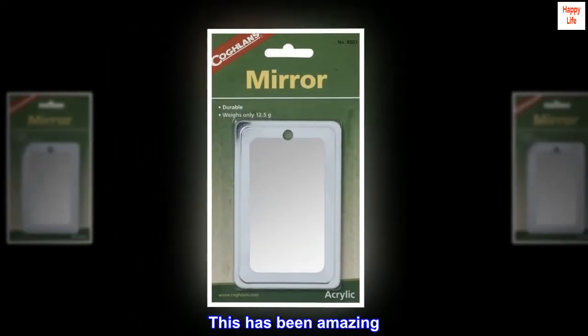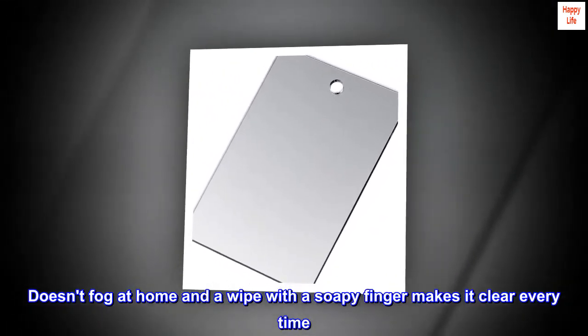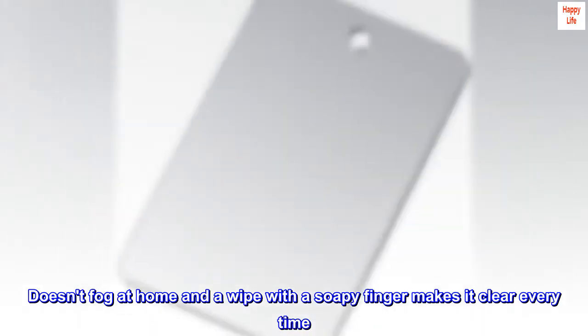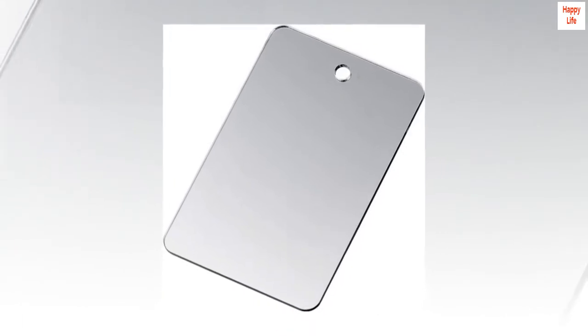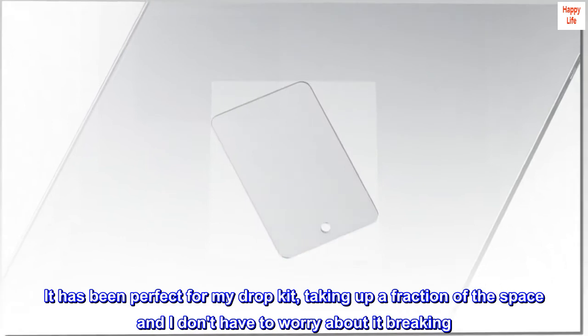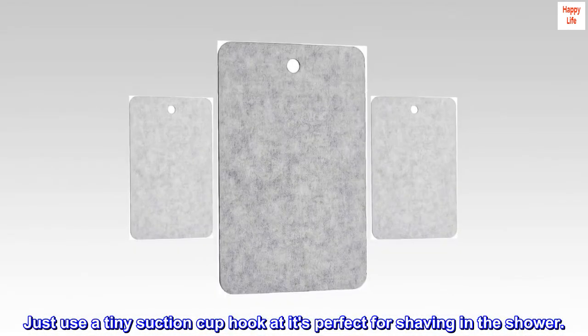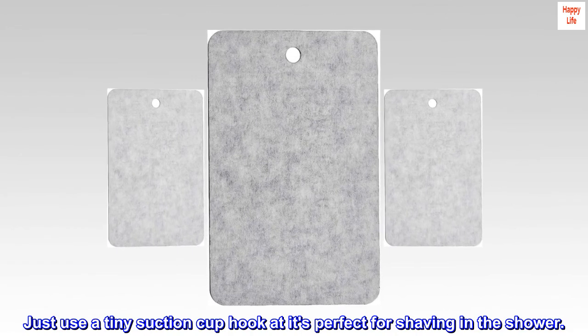This has been amazing. Doesn't fog at home, and a wipe with a soapy finger makes it clear every time. It has been perfect for my dopp kit, taking up a fraction of the space, and I don't have to worry about it breaking. Just use a tiny suction cup hook and it's perfect for shaving in the shower.